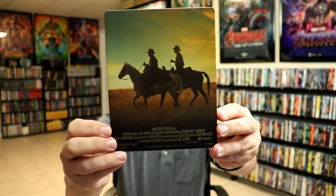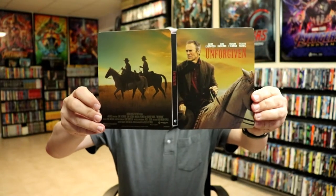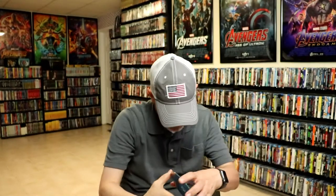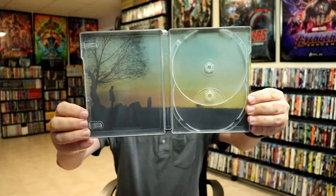And then here's the back. If you open it up, we've got our front and back together. I really do like the colors that they used. Very nice looking. And then on the inside, we do have two discs. We have our 4K disc with no artwork, and we have a Blu-ray disc with no artwork. And we do have some inside artwork, which really complements the outside.